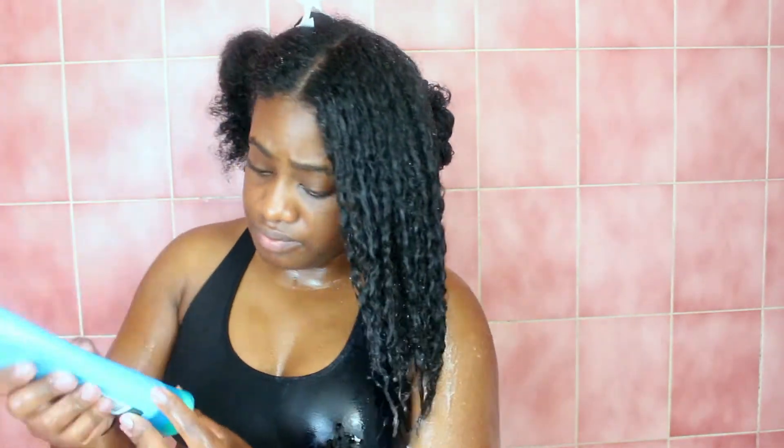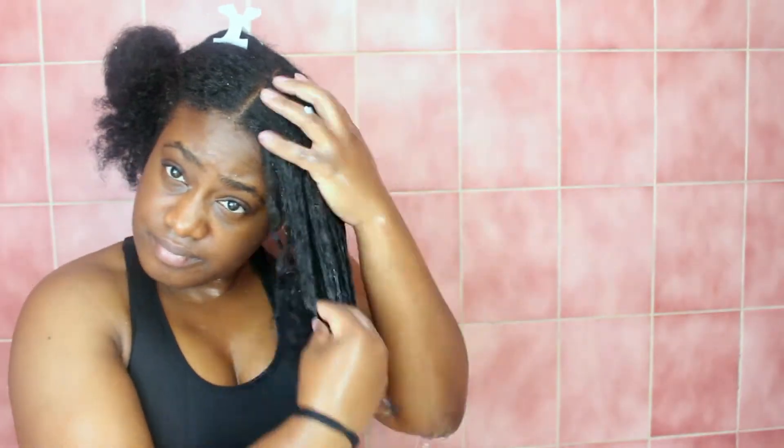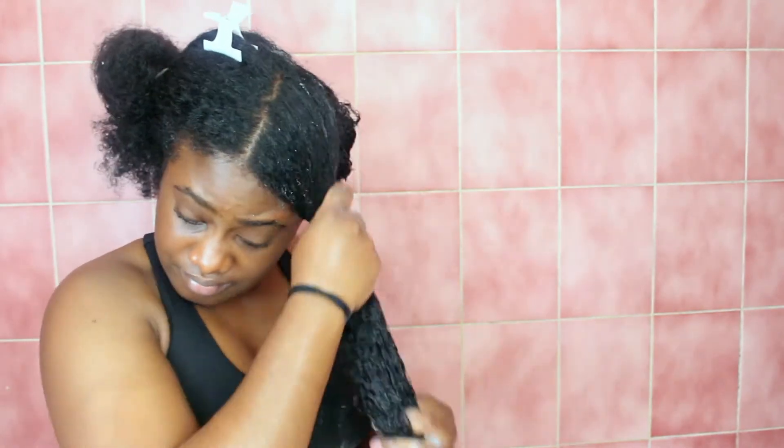I do the same process for the next section — just wetting it, applying the conditioner, really working it through my hair and onto my scalp, and then just rinsing it out. When I'm done with one side of my hair, I typically like to rinse out everything from that section and then go in with my deep conditioner.